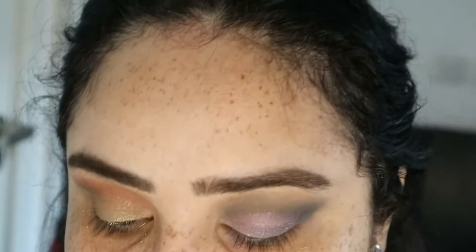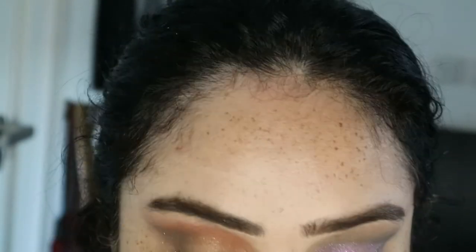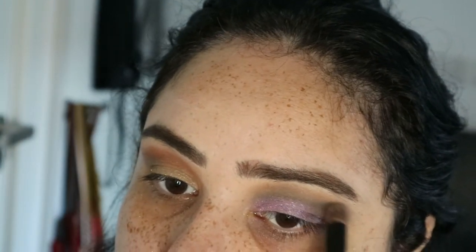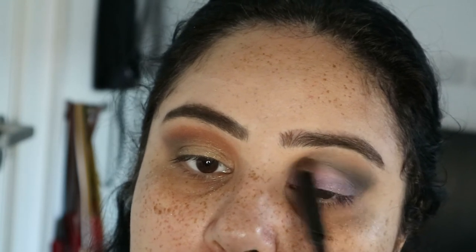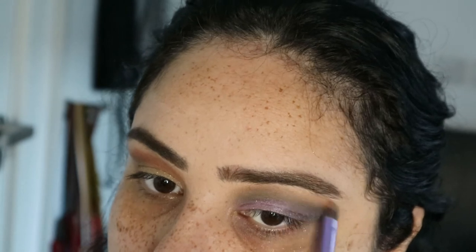That doesn't look too bad — I do need to add more purple in there. Okay, that's not too bad to be honest. I thought it would look really bad but it's not. I do however want to go in with some more green, just to amplify and really emphasise the green. I'm not mad about that, and then I'm just going to use the same colour under my brows.